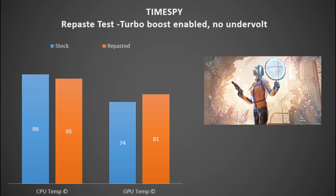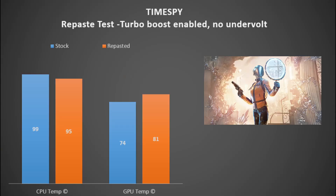Looking at the results in Time Spy with turbo activated and no undervolt: with stock paste the CPU was at 99°C, and after repasting it was at 95°C — a nice reduction of four degrees. The GPU actually went up, so the Aeronaut wasn't particularly good there, increasing from 74°C to 81°C.